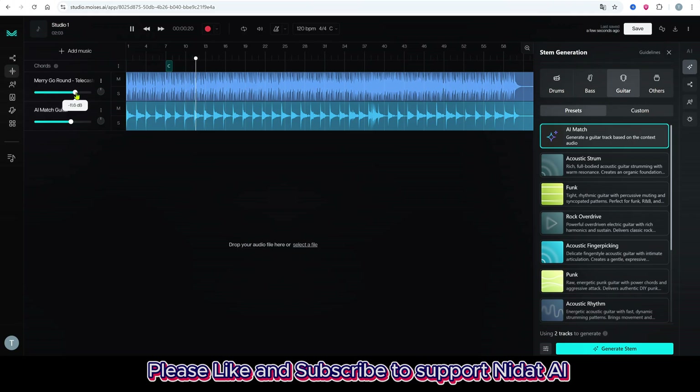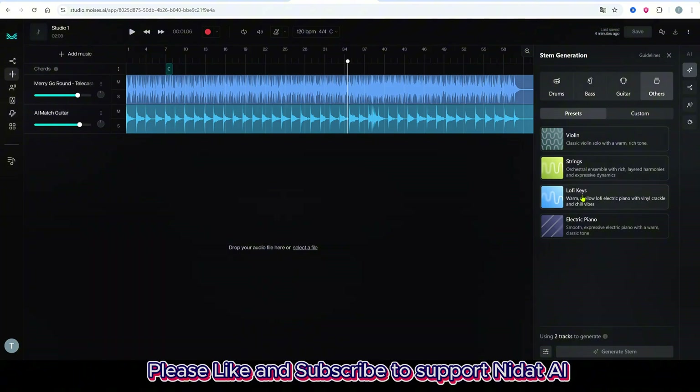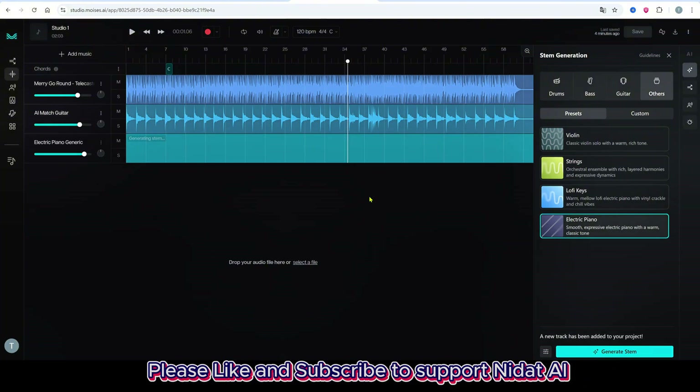Let's play everything together. Next, I'll add an electric piano from the Others tab. It has a warm, classic sound — perfect for this vibe.